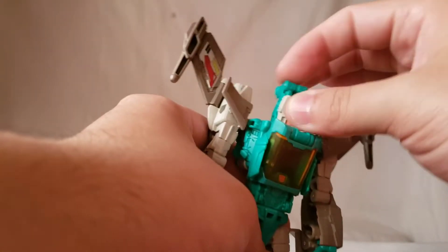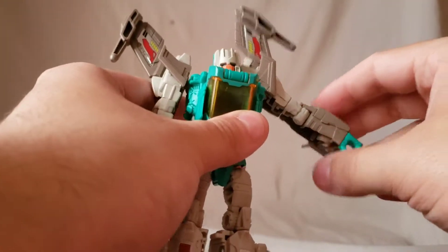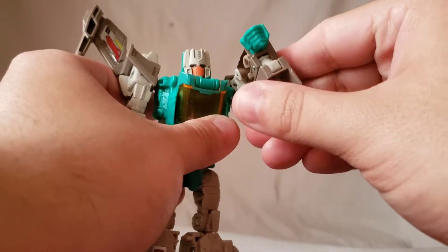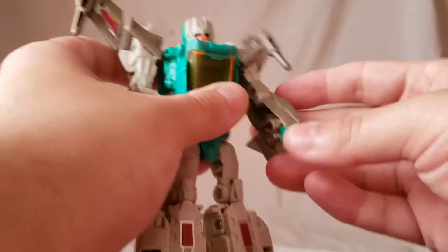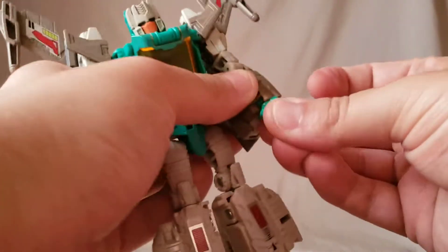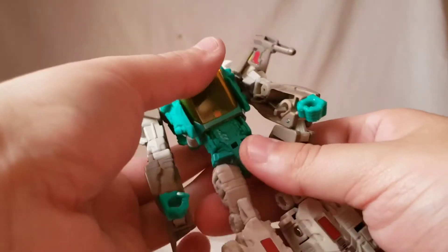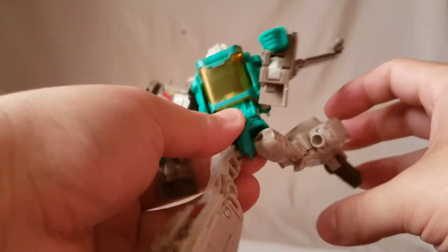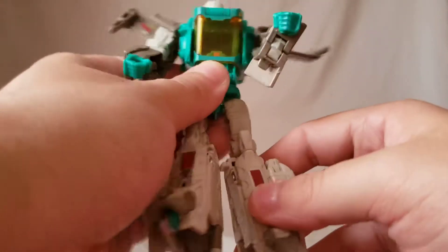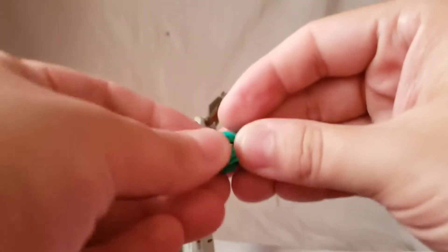Articulation: the head moves side to side and forward and back. Obviously it is a Titan Master so it does pretty much whatever you want. The arm moves in and out, back this far — which is not that far — doesn't swivel, got a bend in the elbow, hands do rotate. He's got a waist twist, hips move out this far, kicks forward and back, and a bend in the knee.